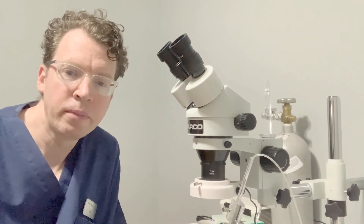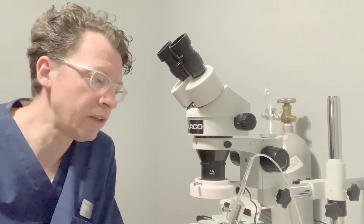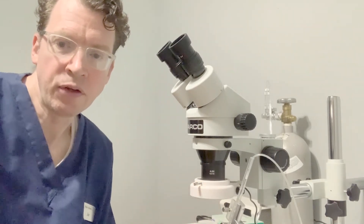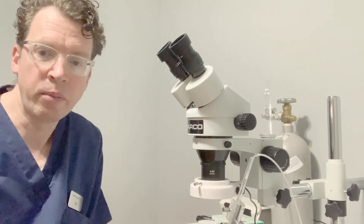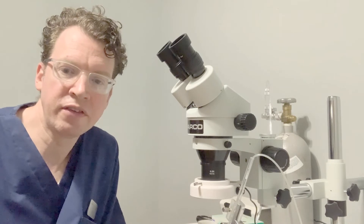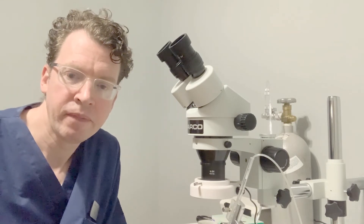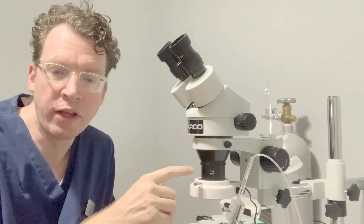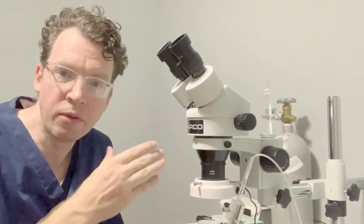Next, you will need a microscope. I chose a Parco Scientific boom microscope with an LED ring light. You will need accessory lighting to see your work area under the microscope. Make sure you use LED lighting that does not produce heat, as the queens are very sensitive to temperature. I also added a 0.5 times Barlow lens to my setup to increase the working distance under the microscope.